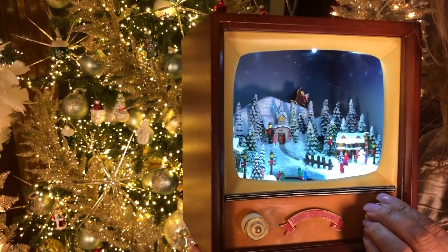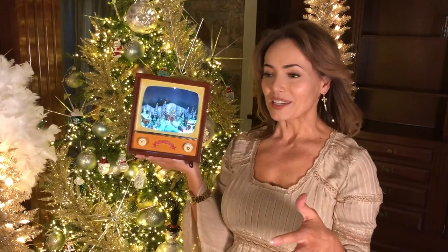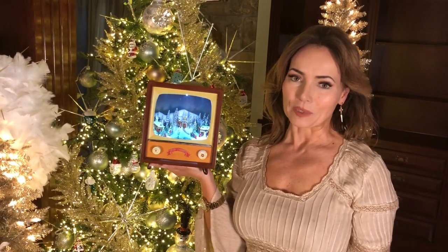I love this because it's a little bit of Christmas you can put anywhere in the house. I love it on a nightstand, I love it under the tree, I love it on a mantle. I just think there's a million places where it's going to be adorable.